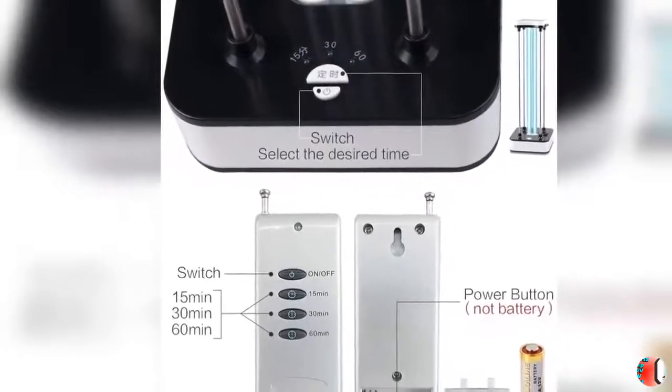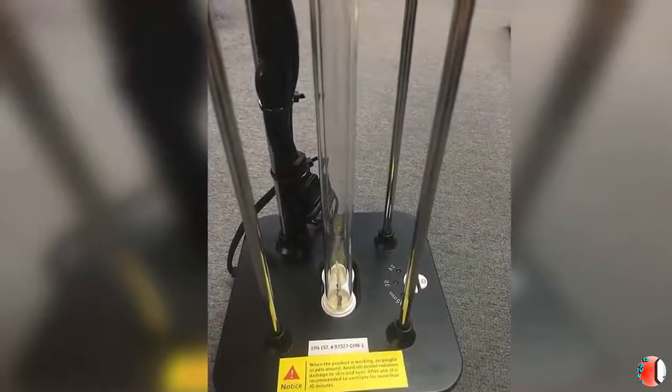4. The 3rd Gear can be timed at 15, 30, or 60 minutes, with a 15-second delay to start, to ensure people leave safely.